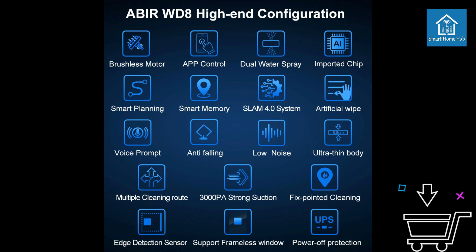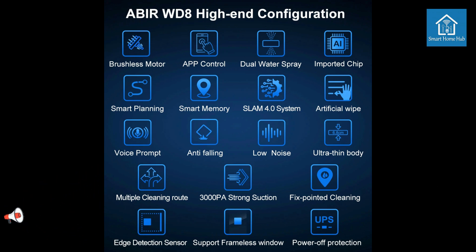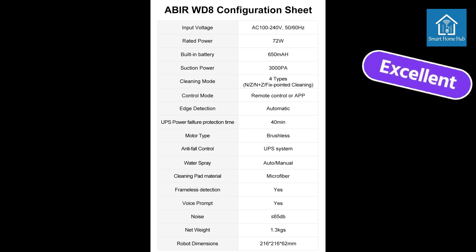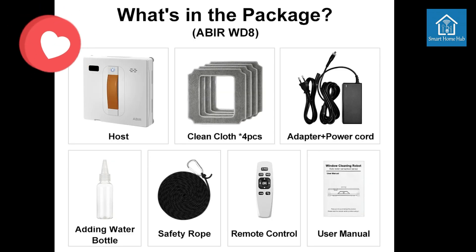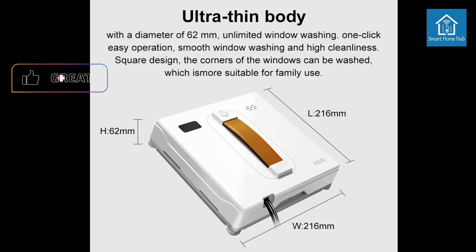Ultra-thin Body: Slim design allows the robot to reach tight spaces and clean even hard-to-access windows. Multiple Cleaning Routes: Choose from various cleaning patterns to suit different window types and cleaning needs. 3000 PA Strong Suction: Powerful suction ensures efficient removal of dirt and water. Fixed Point Cleaning: Targets specific areas for spot cleaning. Edge Detection Sensor: Effectively cleans edges and corners for a complete clean. Support Frameless Windows: Safely cleans frameless windows with specialized edge detection technology.